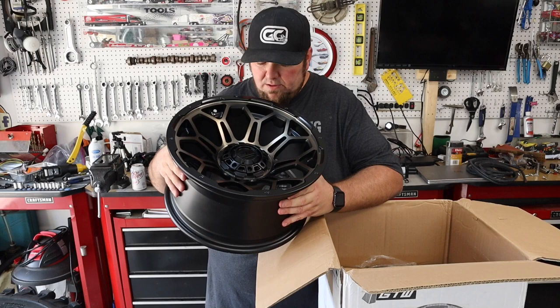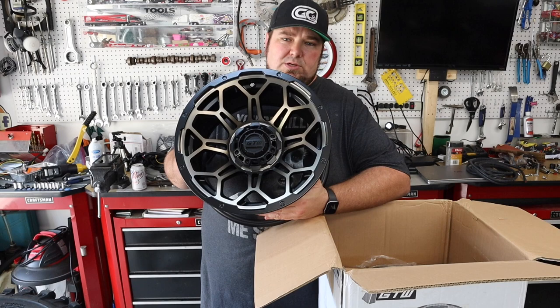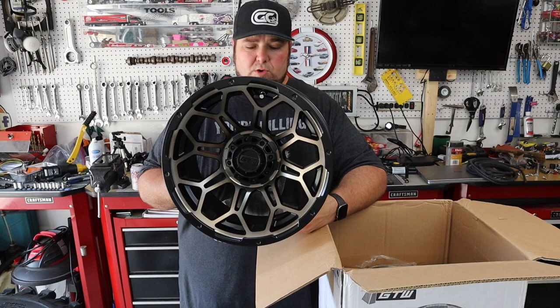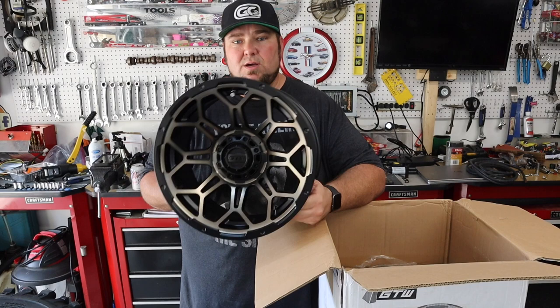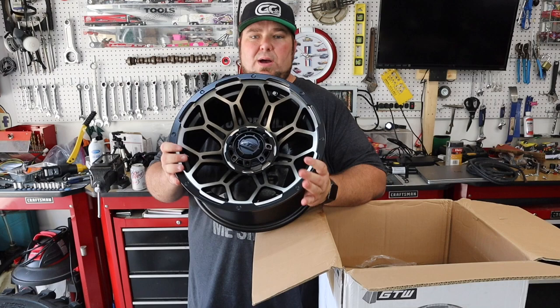Look at that. That's nice and shiny. So we got the GTW Bravo 14-inch with the bronze insert. When I was designing this cart in my head, I saw these and I thought, man, I need a set of those. And I'm really glad I went with this wheel. There are some other awesome wheels I know that are coming out here soon that are even nicer than these, which is kind of hard to say because we sell these and I like them. But I'll probably keep them on the cart because the idea that I have in my head for the paint job and everything else already kind of flows with it.